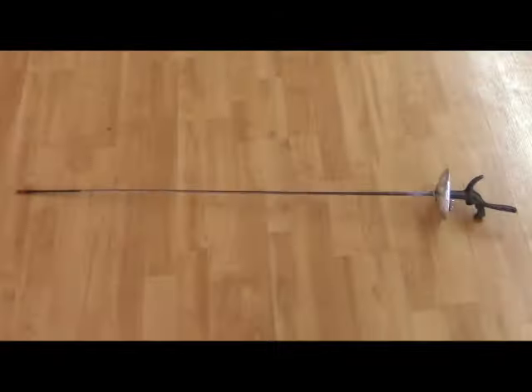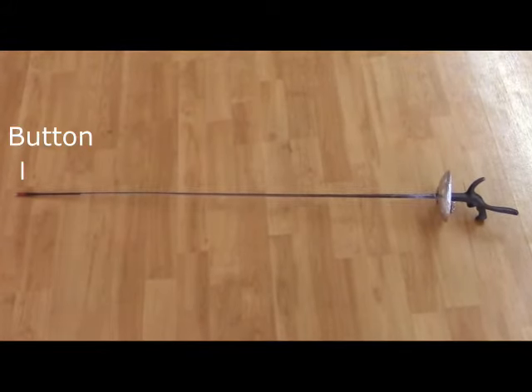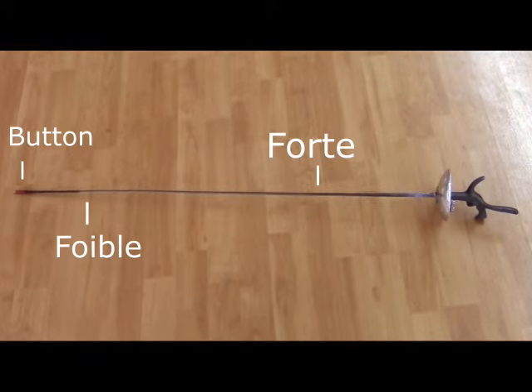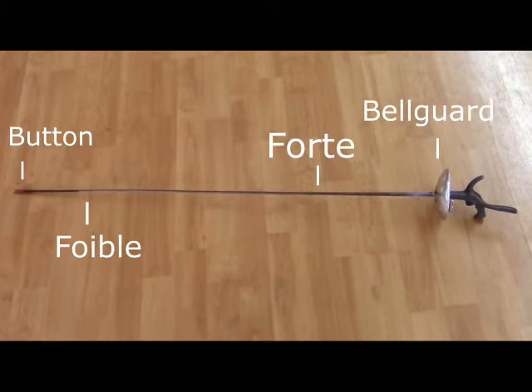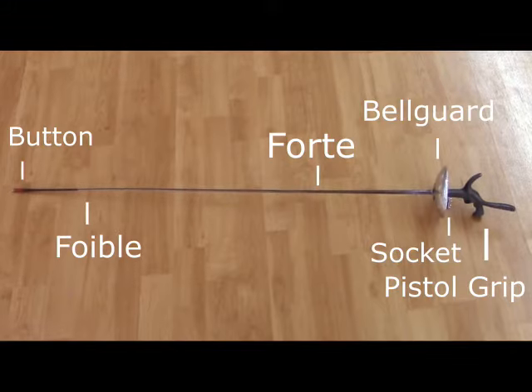This is an electric foil blade. There are several parts: the button, the foible — which is the flexible weak end of the blade — the forte, the strong non-flexible part of the blade, the bell guard, the sockets where your body cord attaches, and the pistol grip. The pistol grip is a variation grip. In this case, I'm using a Visconti grip. Here is a traditional French grip.